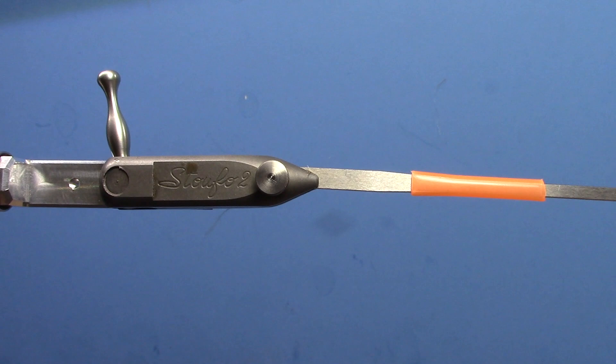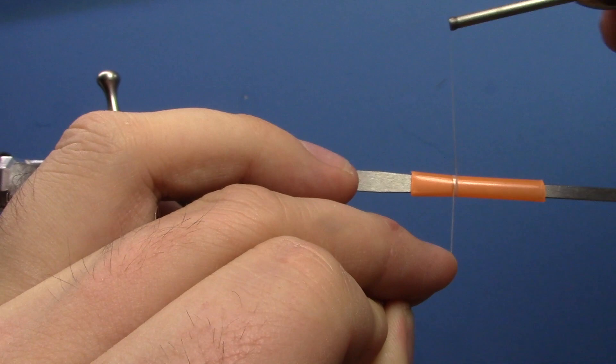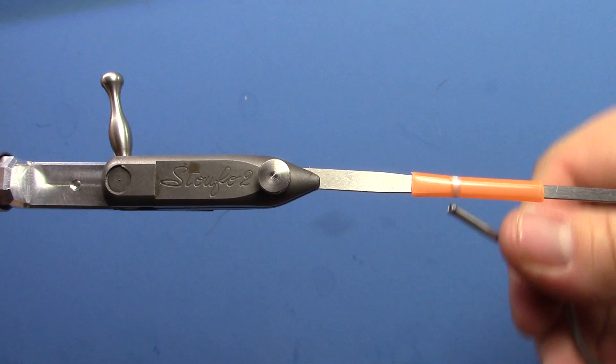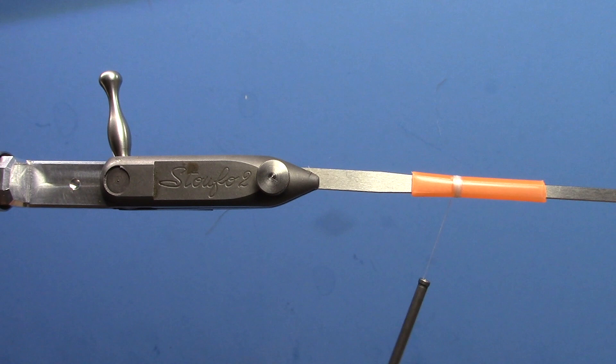I start with a piece that's maybe a little over an inch long. I'm going to start my thread just a little ways forward on it, probably a third of the way maybe. Trim off your excess and make sure you've got a good base started here.